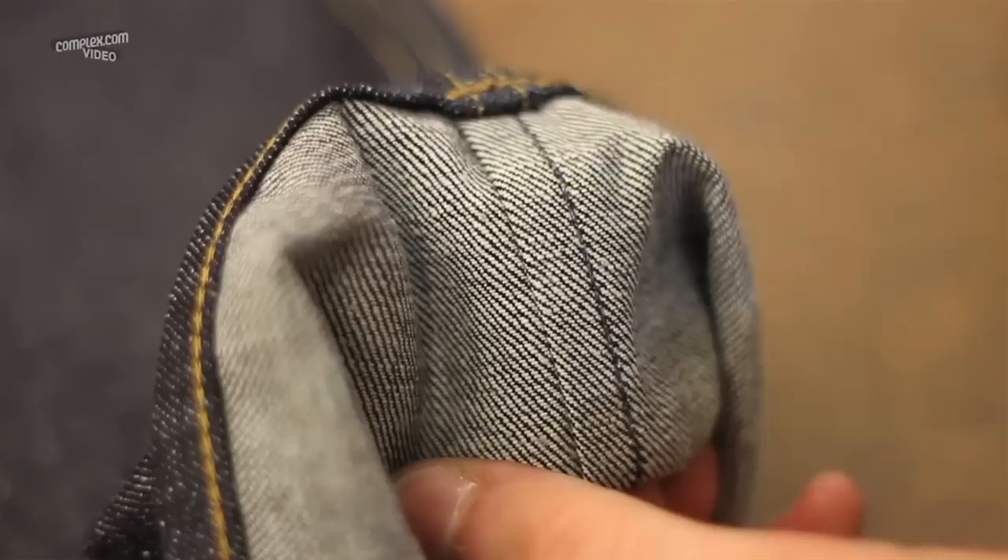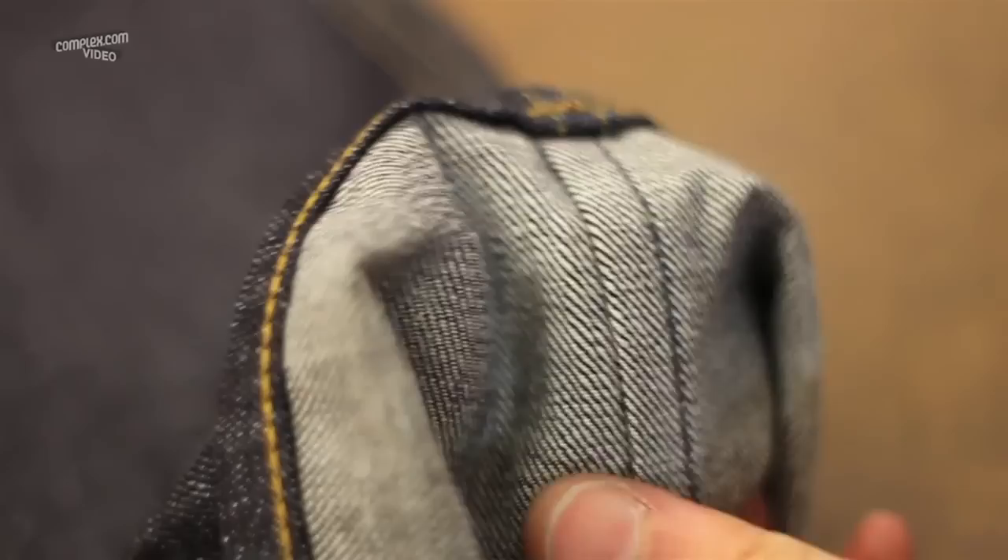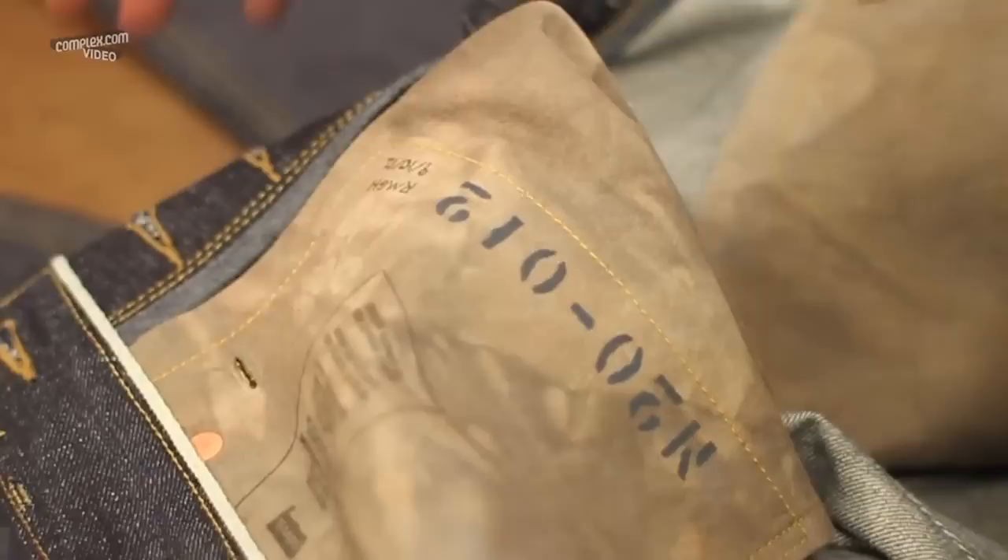Noah chose to have a felled inseam, which is something that he would be the first in line to have. So the only stitch showing is an indigo stitch. Approaching a pair of jeans or any garment from a tailor's aspect, you really want the inside to be as beautiful as the outside.